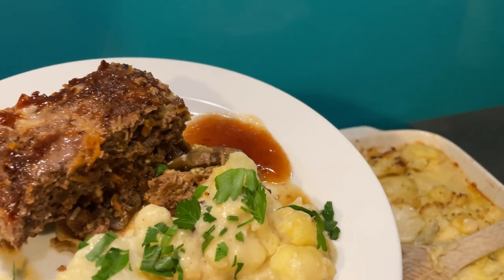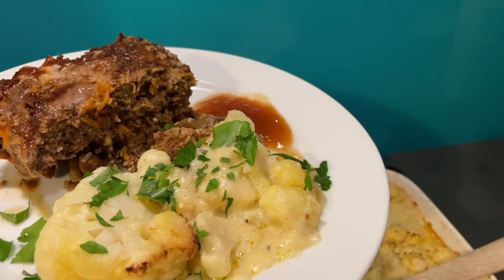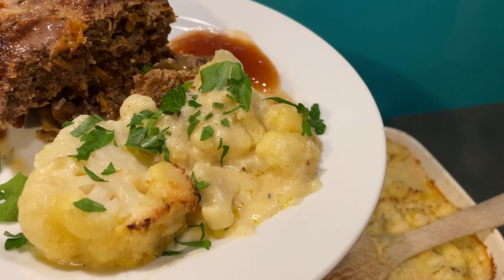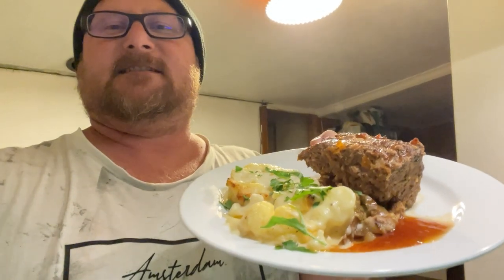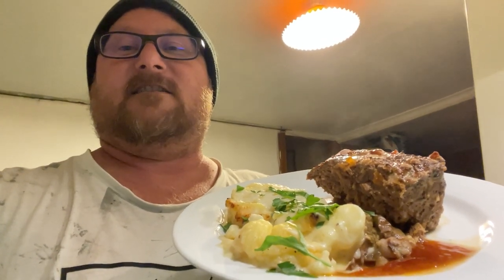There we go — the finished product. Pretty happy with that. That is my spur-of-the-moment curried raisin bran — or sultana bran — meatloaf with traditional cauliflower cheese, served with Mrs. Ball's chutney. Pretty damn special if you ask me. Well folks, that's it — all that remains is to eat. Thanks so much for watching and stay tuned for more food videos. I'm hoping to do my pesto — pick the basil from the garden and put it together in my traditional way. I'll give this dinner a rating in the description afterwards. And Twiggy will get a little piece too. See you later, thanks for watching!